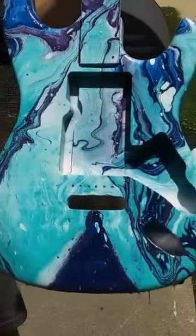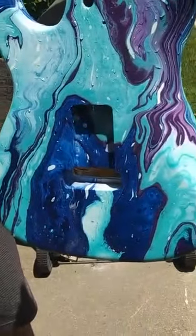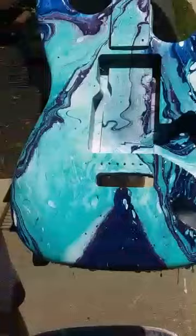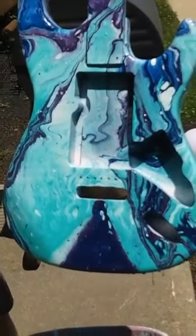What do you think of that? That's pretty neat. You can see the purple, the blue, the teal. I really like that — that came out really nice. What do you think? Yeah, that's really nice.